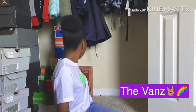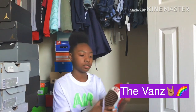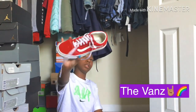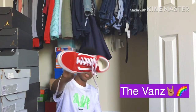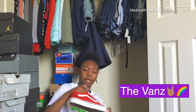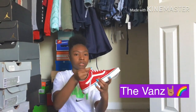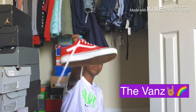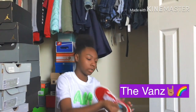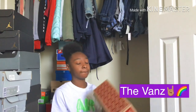All right, we got the all-red high top Vans. I love these y'all, they're so cute. I don't know — the red just brings it home for me, you know what I'm saying.